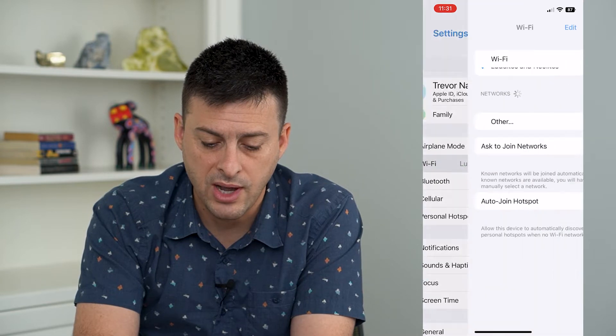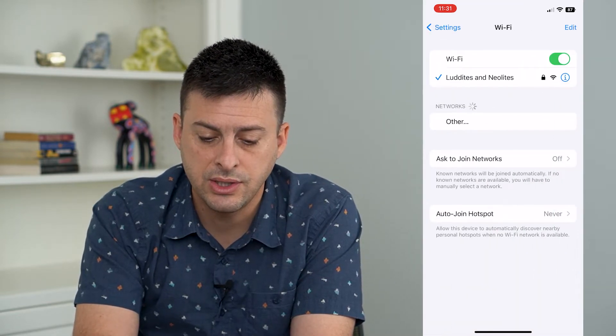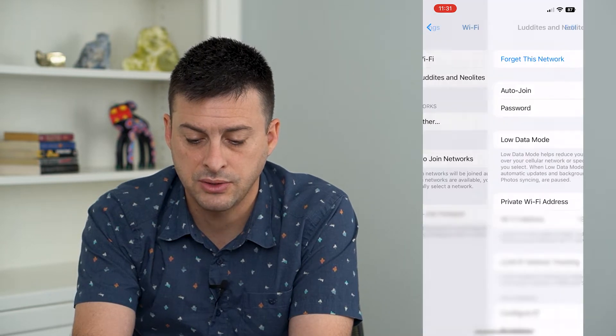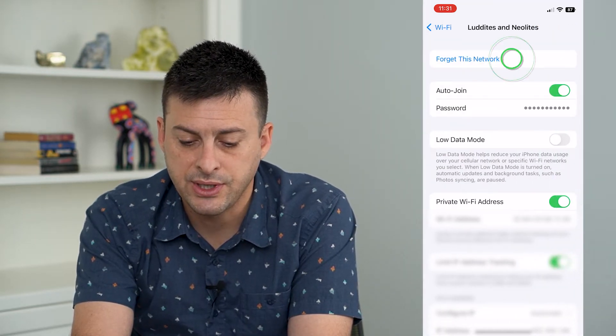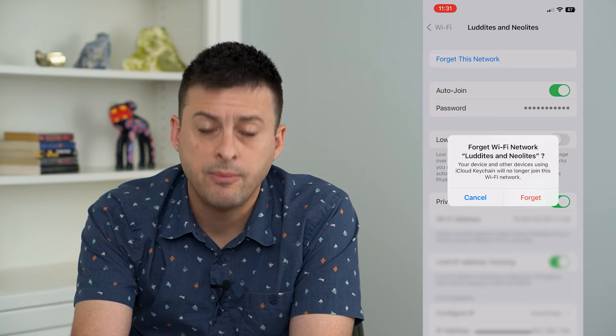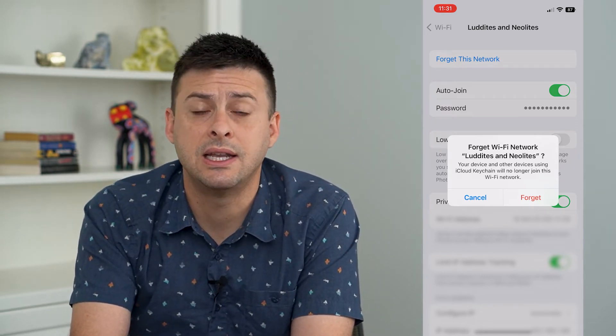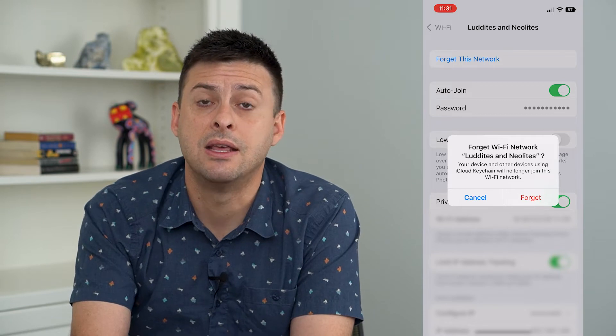Tap on Wi-Fi and you can see I'm connected to a network. Tap the little eye right next to it and we're going to tap 'Forget This Network.' By forgetting the network, this removes all of the data and settings from that network and the connection to that network.